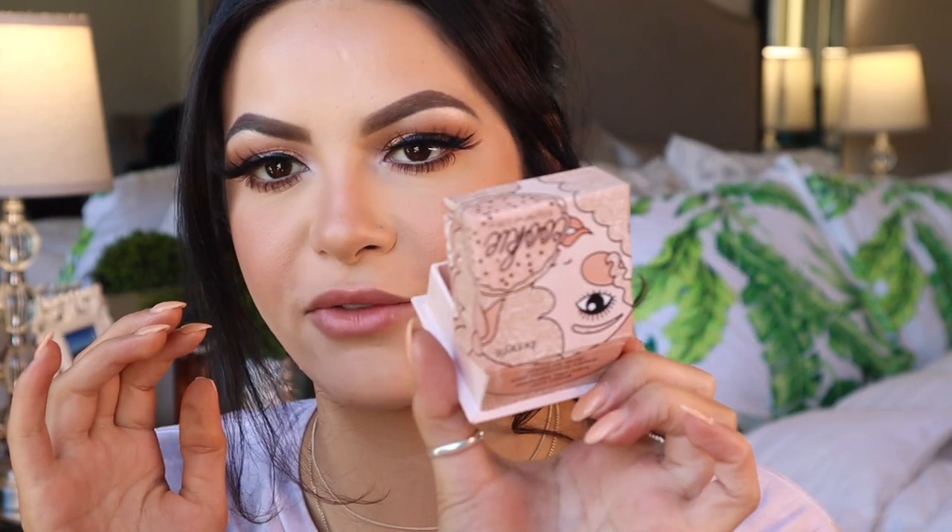Brows are on, eye makeup, lashes — all of that is done. I somehow got a stuffy nose — I think my allergies are going crazy so if I sound a little stuffy, that's why. Now I'm going to put a little bit of nose highlight on because it's looking a little flat. I've been loving this highlighter by Benefit — the Cookie highlighter — I just take a little bit on my finger and run it down the bridge of my nose.